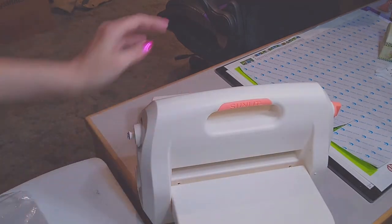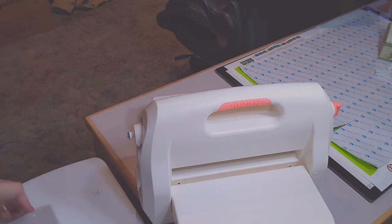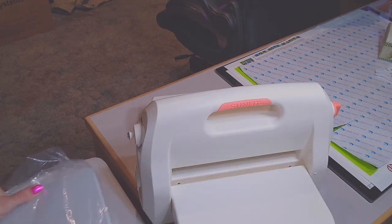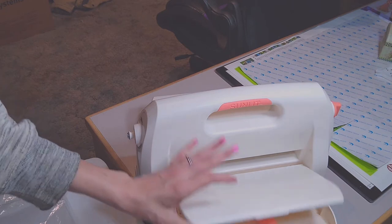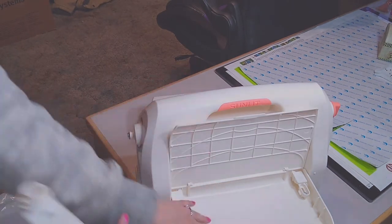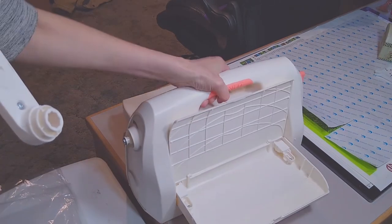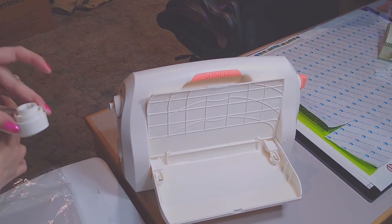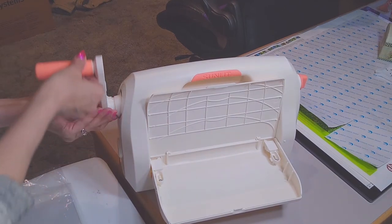Let's pull this out. On each side you've got where your trays will go — your compressor mats, whatever you want to call them. If you open it up, you've got some little compartments where you can set your dies or your embossing. So cool!